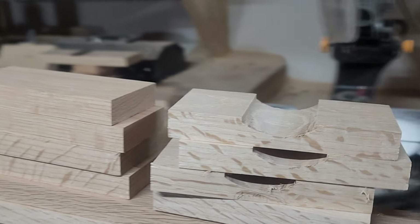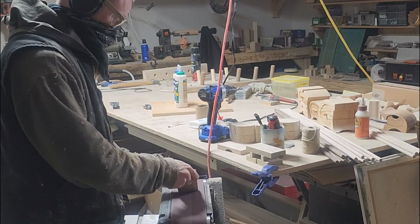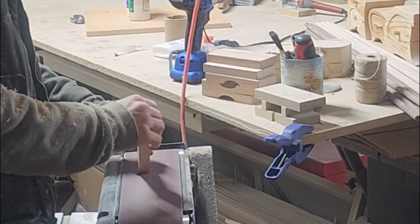Now that all the pieces you need to make an 80-inch easel are cut to length, now is a good time to sand everything. I like to round all the sharp edges off and make sure it's really nice and smooth before assembly.